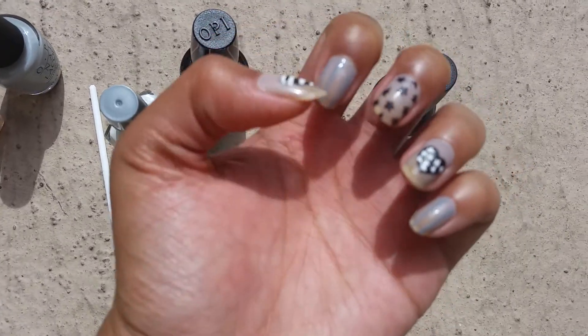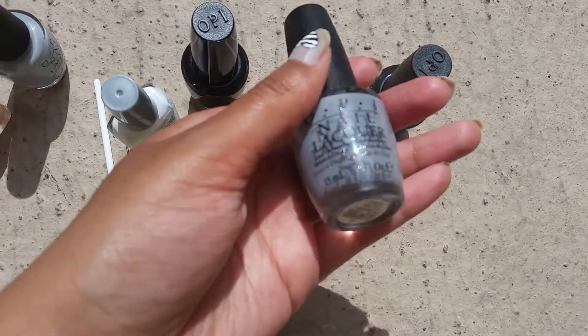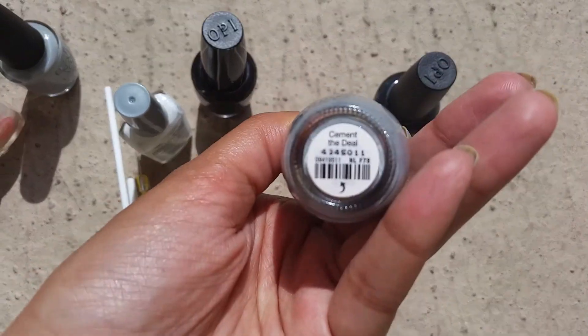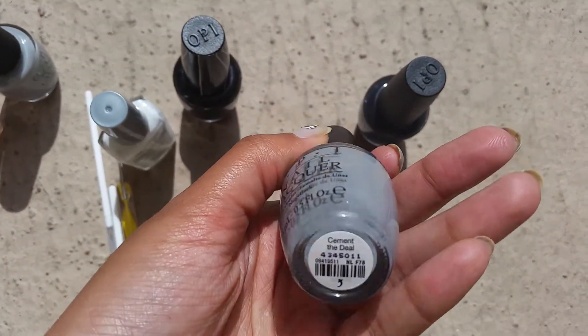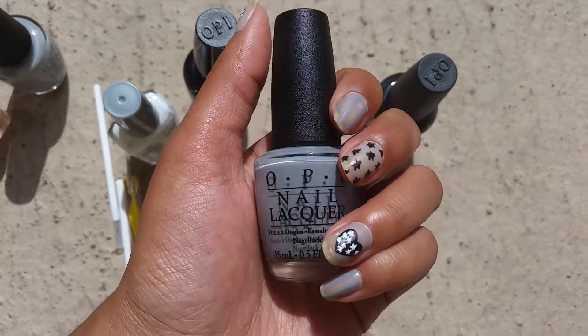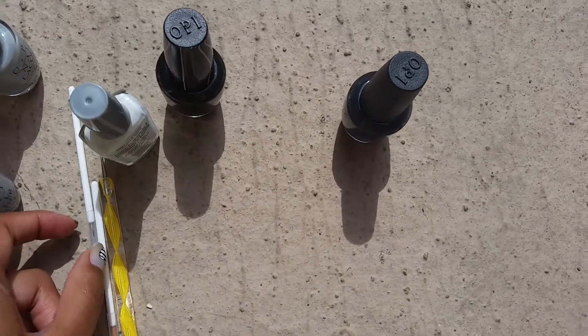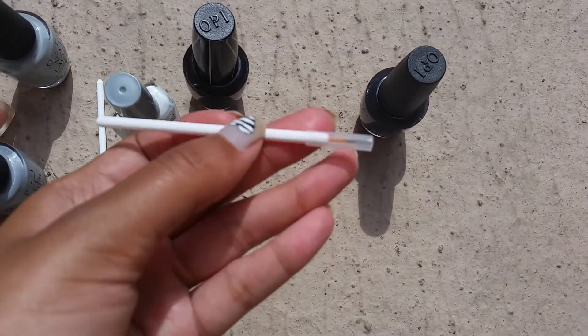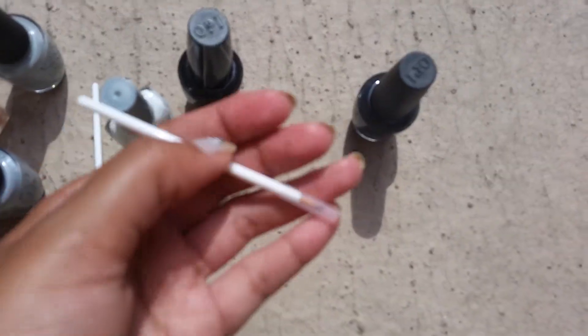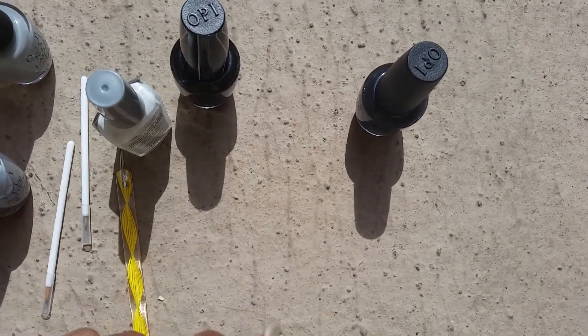And then for these stripes that I did, I did that in OPI's Cement the Deal. I did just the stripes with that. And to do the stripes, I used one of my little brushes — I got them from Daiso in a set, so that was easy.